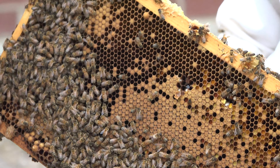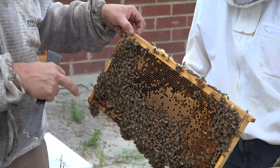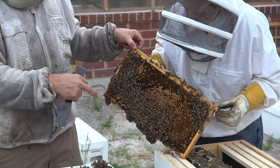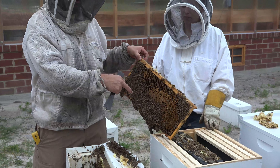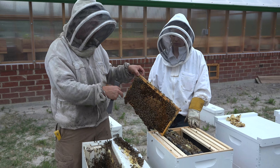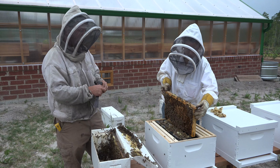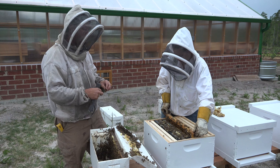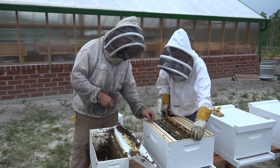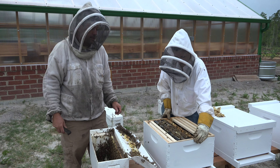Our thought is that by removing the queen cell and transferring the bees into a larger hive, they will forget or lose the tendency to raise a swarm cell. We're going to set this queen cell aside, and maybe in another video we'll show you how we use it.